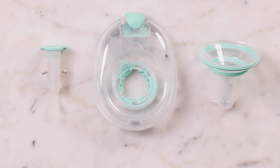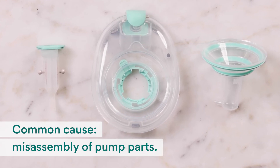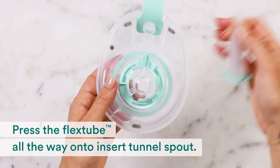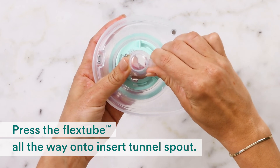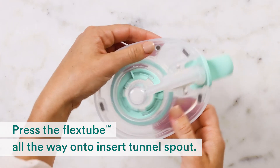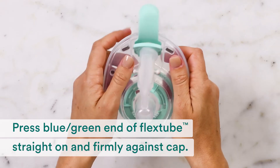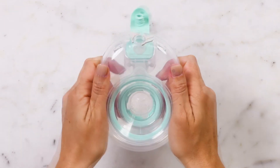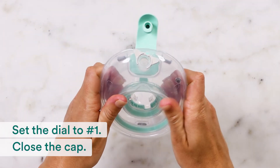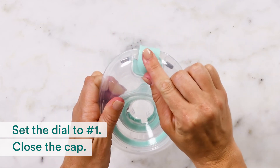If you still see an orange light, let's try one last thing. Another common cause for an orange blinking light is misassembly of pump parts. When assembling, make sure you press the flex tube all the way onto the insert tunnel spout. Press the blue-green end of the flex tube straight on and firmly against the cap. Set the dial to number 1 and close the cap — the number 1 will be visible and the number 2 will be under the cap.